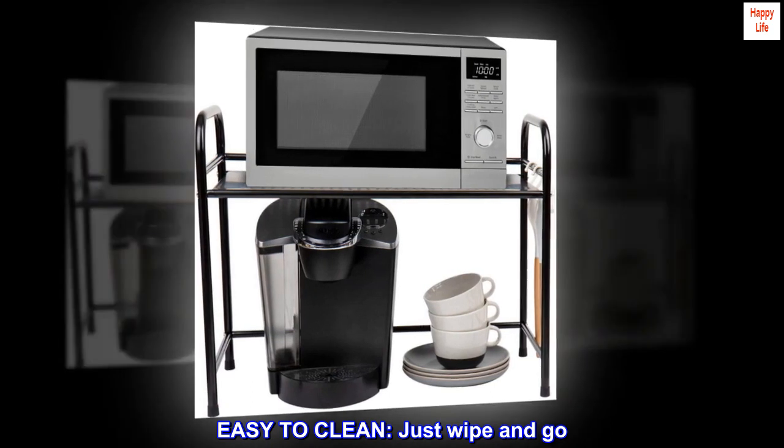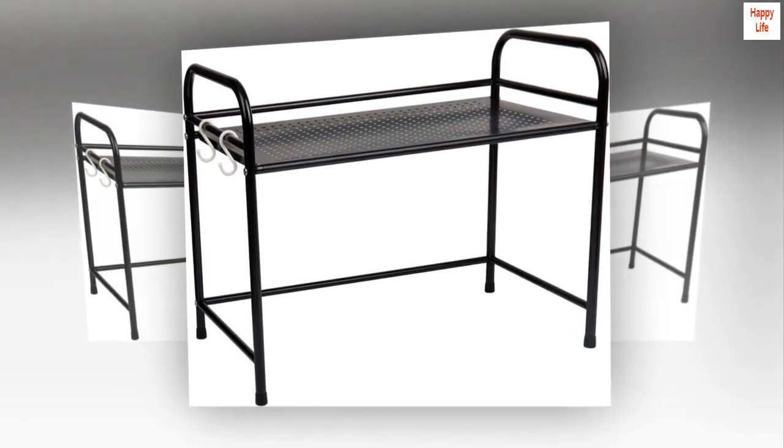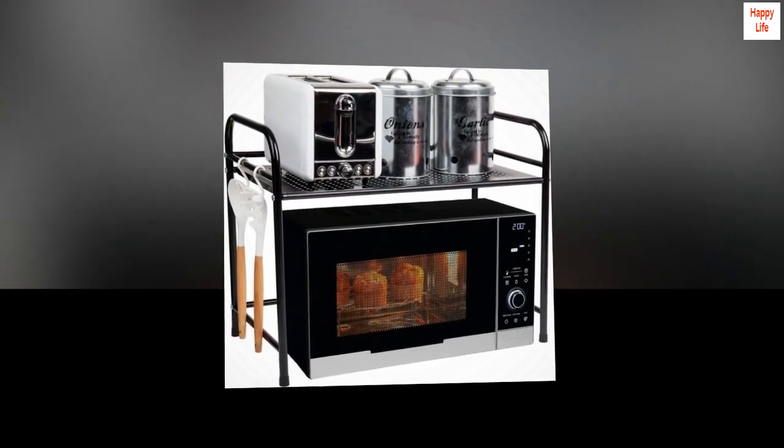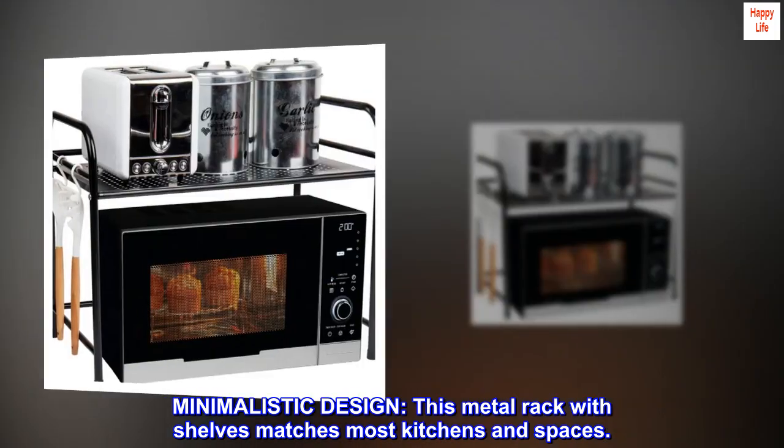Easy to clean — just wipe and go. This rack is made of metal. It's easy to keep neat and tidy. Minimalistic design: this metal rack with shelves matches most kitchens and spaces.